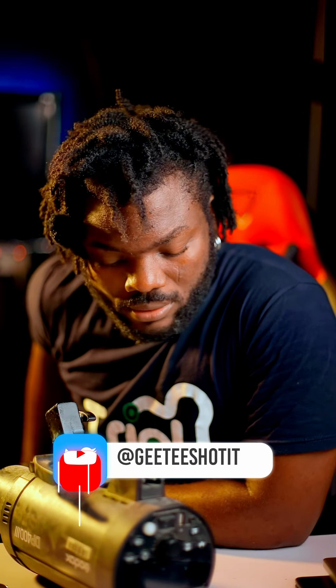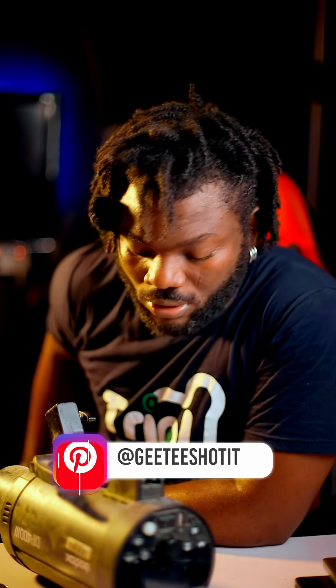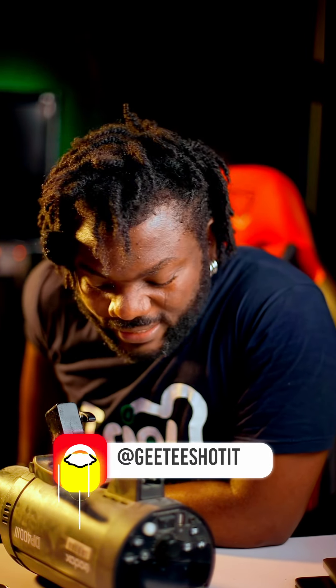This particular light will serve you very well in the studio and is very very bright. There's no way this light will not give you all you're looking for. So please do well to invest in this light and thank me later. Peace.